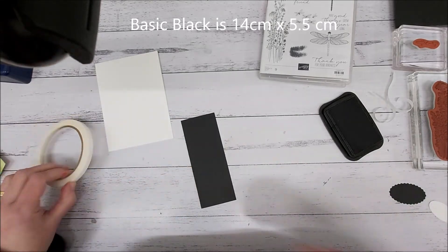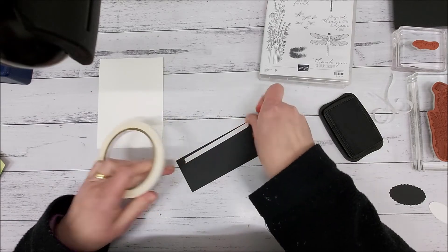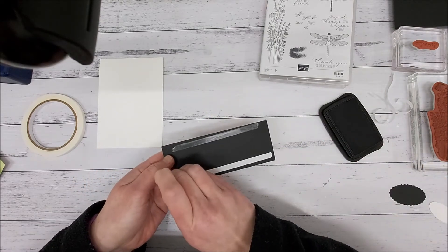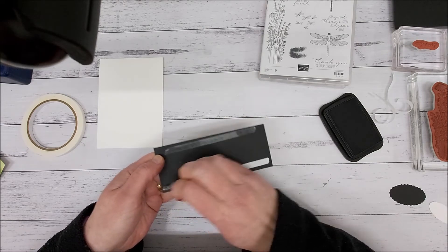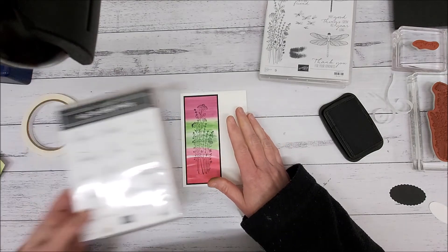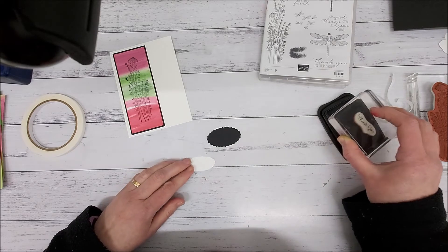Now I'm going to glue that down, just leaving a little border around the outer edge, and then add some Tear and Tape to the back side — one there, one there — and glue it onto my basic white base card. Then I'm going to pop that down. I'm using the stamp set Go To Greetings and I've got a little 'thank you' with an oval circle cut out.